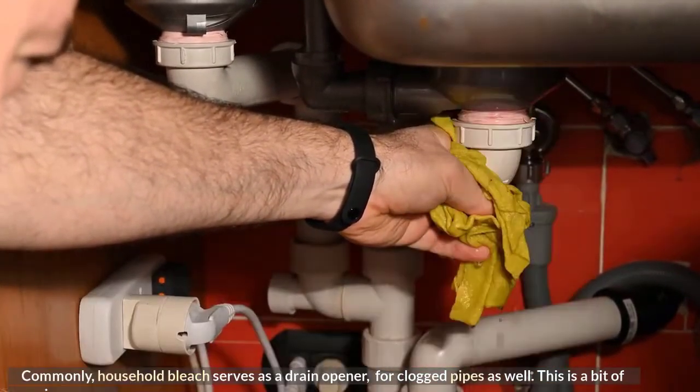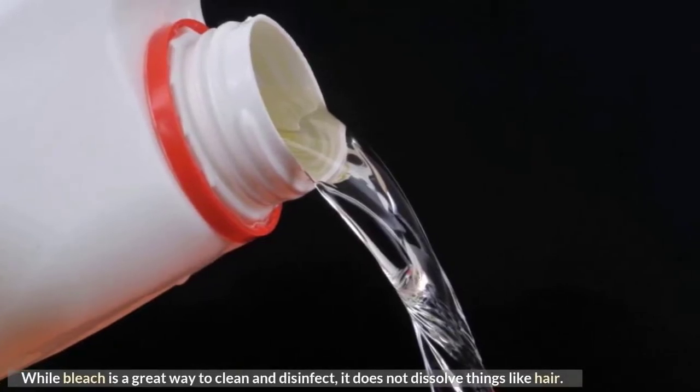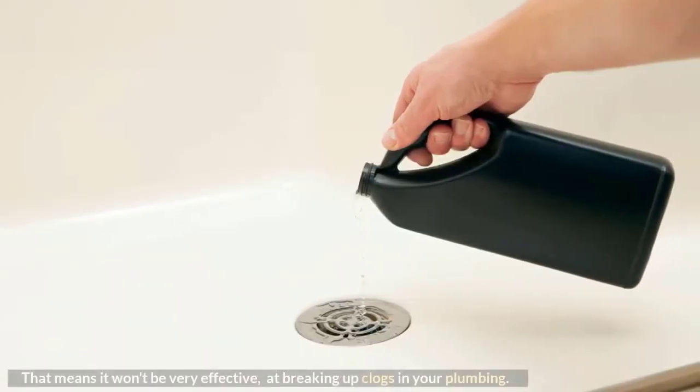This is a bit of a misnomer. While bleach is a great way to clean and disinfect, it does not dissolve things like hair. That means it won't be very effective at breaking up clogs in your plumbing.